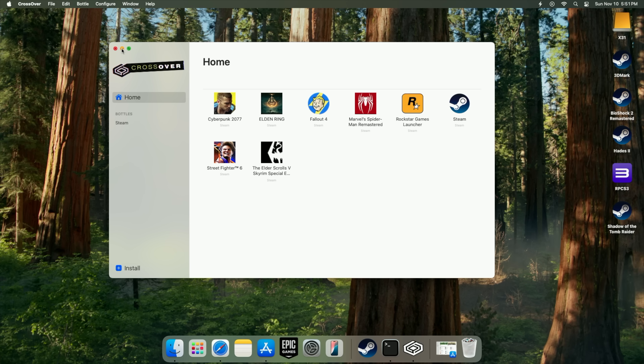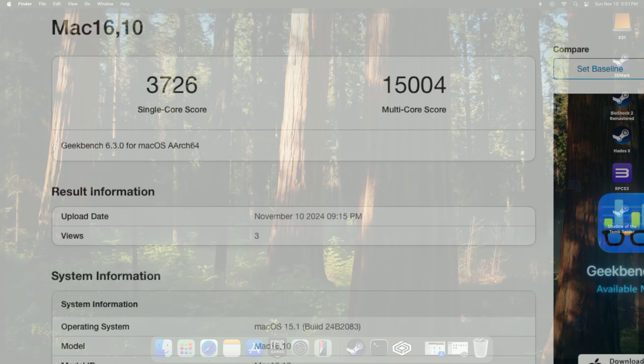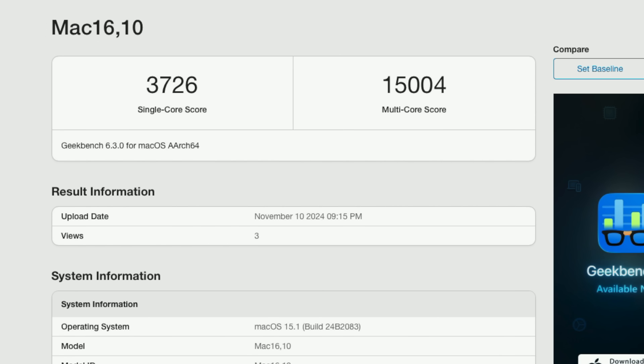Before we get into gaming, I ran some benchmarks. Keep in mind this is the base M4 Mac Mini with a 10-core CPU. Geekbench 6 coming in with a single core of 3,726 and multi-core a little over 15,000. This is looking really great given the price point and the form factor.